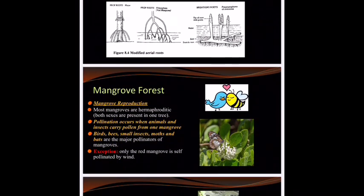Let me tell you about the birds and the bees and the flowers and the trees. Most mangrove trees are hermaphroditic, and pollen will be carried by insects, birds, bees, small insects, moths, or bats from one flower to the next. So technically it is sexual reproduction, but it couldn't happen without the birds and the bees.